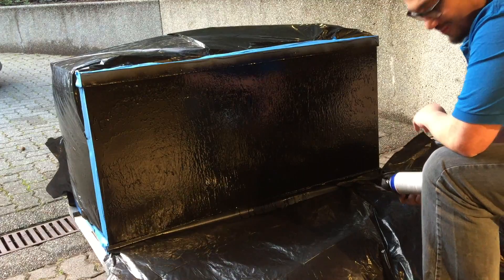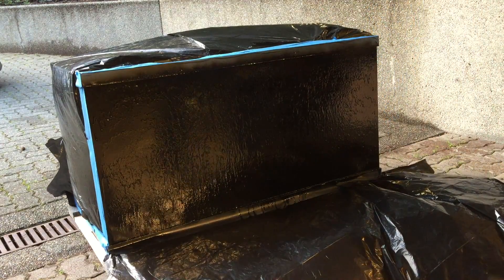Hey guys, so I'm almost done — it's about 3 a.m. I'm walking down the street heading to Home Depot because I ran out of Rust-Oleum. I've used 17 cans, just need a few more. Make sure you paint in a well-ventilated area.